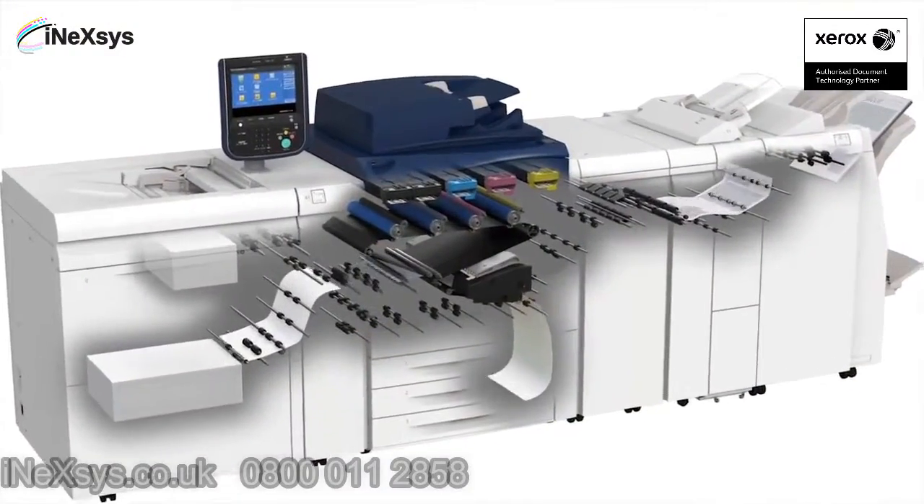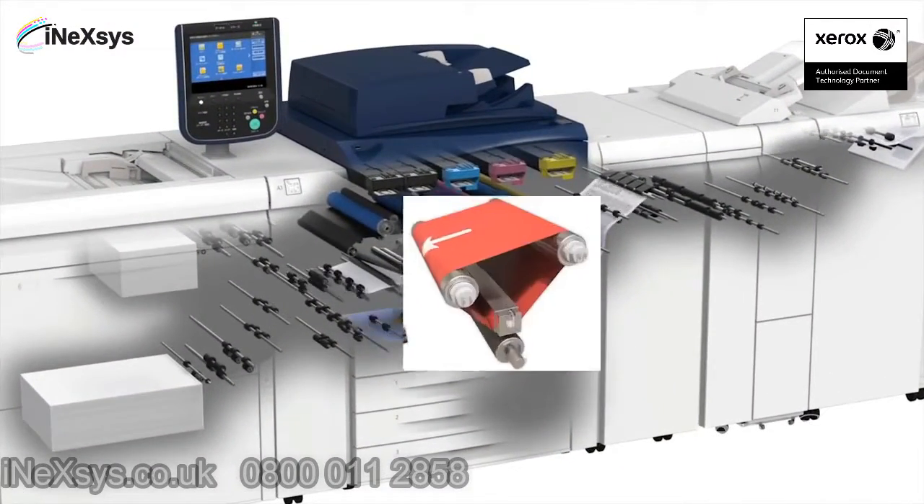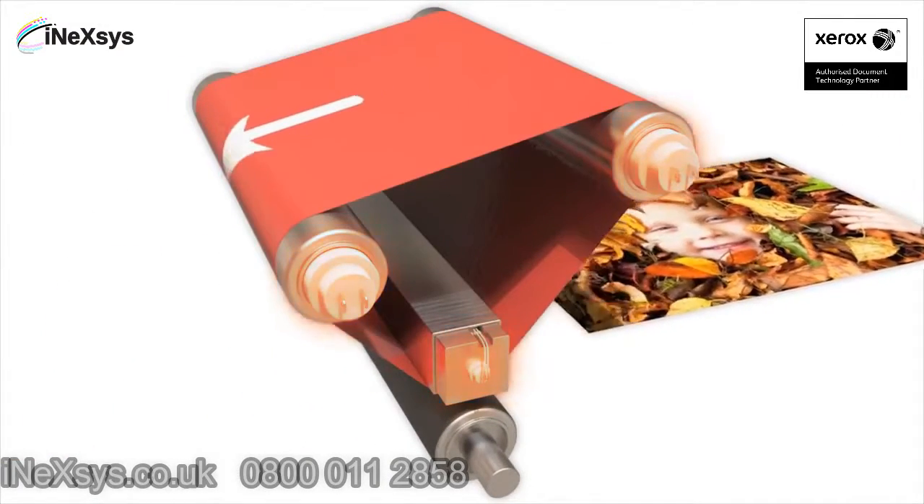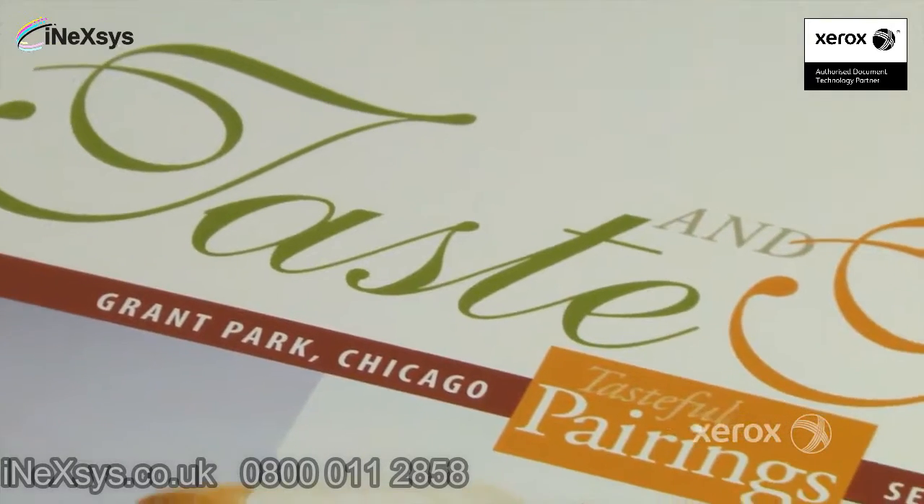With SIQA and the Xerox Versant 80 Press, heavyweight and specialty media will print as intended, delivering more pleasing quality and more business-driving results day after day.